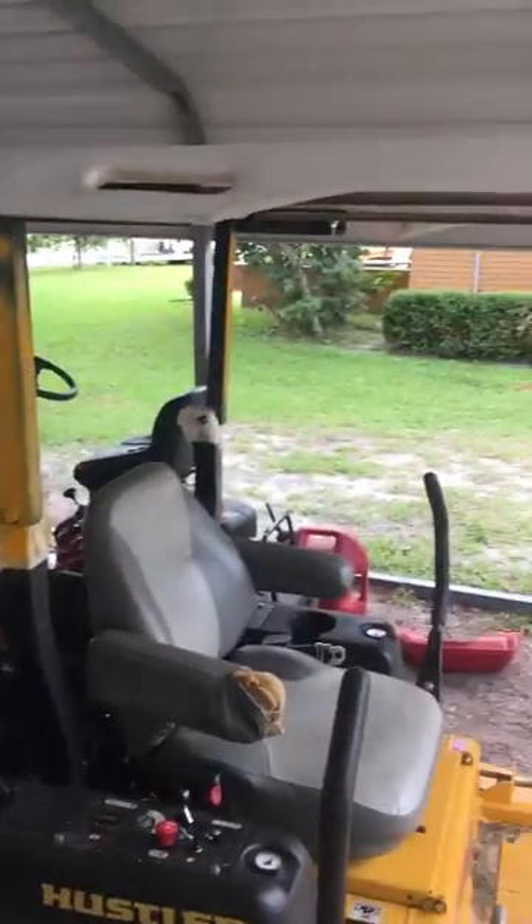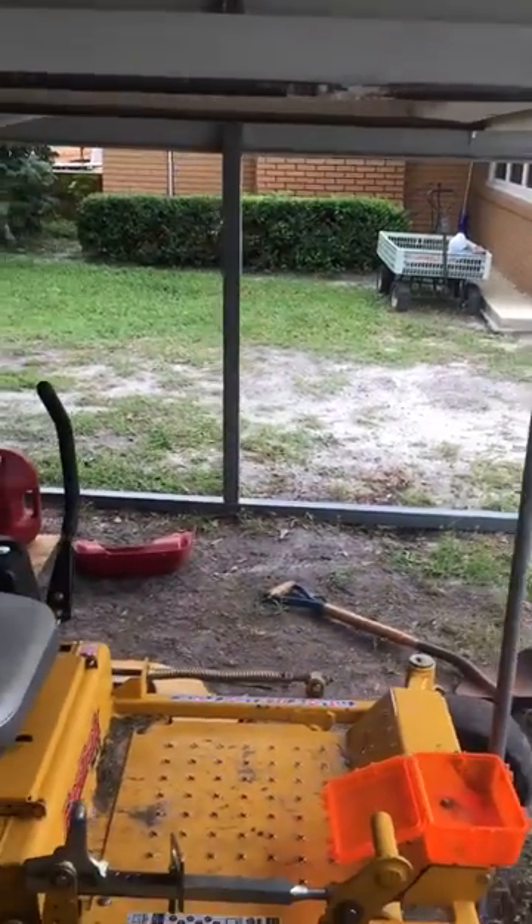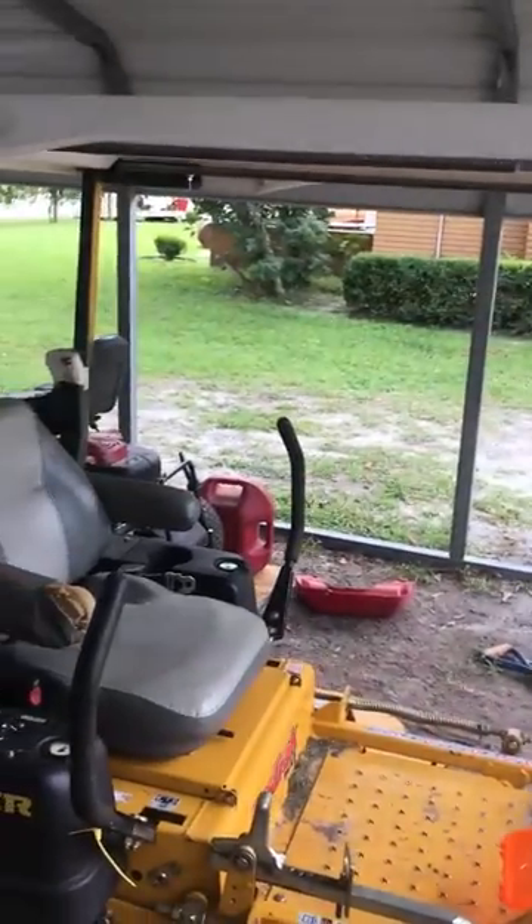All right, Hustler Fast Track Super Duty with a roof. Hope it helps somebody — maybe it will. Have a good day, bye-bye.